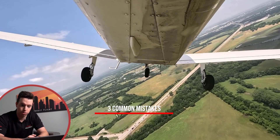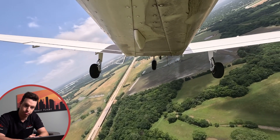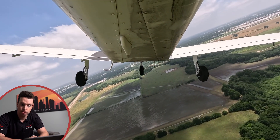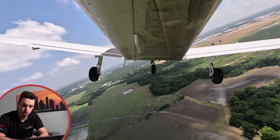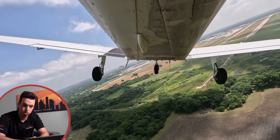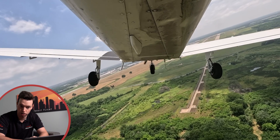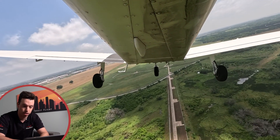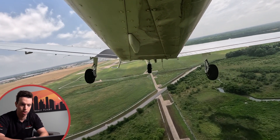On this first one, it looks like we're starting this turn a little bit later than we would like to. We're coming in, we don't have flaps in yet. We started our base turn and we're looking like we're going to be a little bit low. So we start to round off the turn from base to final, still no flaps in at this point, trying to glide it out, extend this glide as long as we possibly can. It's kind of what happens if you overshoot that downwind approach.